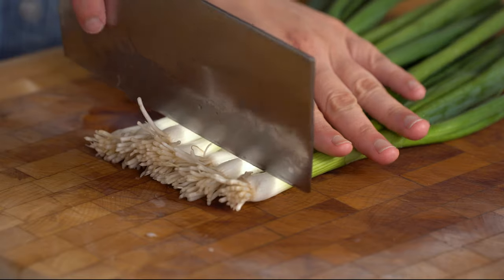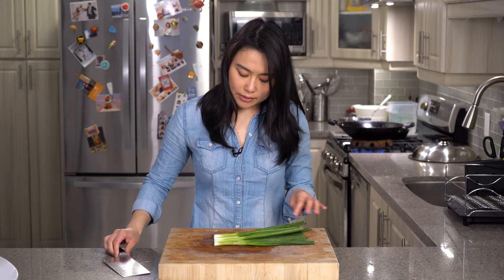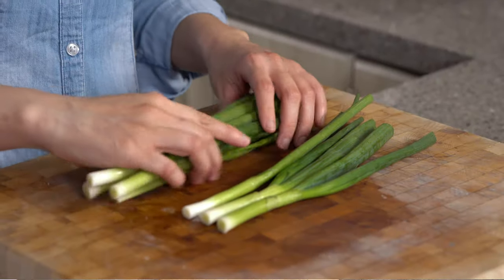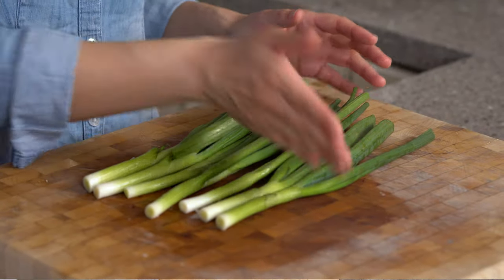Now we're going to work on the scallions. Just going to cut the ends off. Last time I made it, the scallions were kind of all over the place and it was kind of ugly. So for beauty's sake, we're going to tie them. But you don't need to do that — if you're not going to tie them, all you need to do is chop them up.